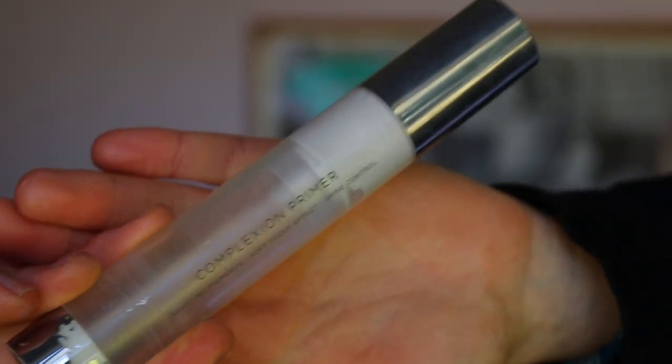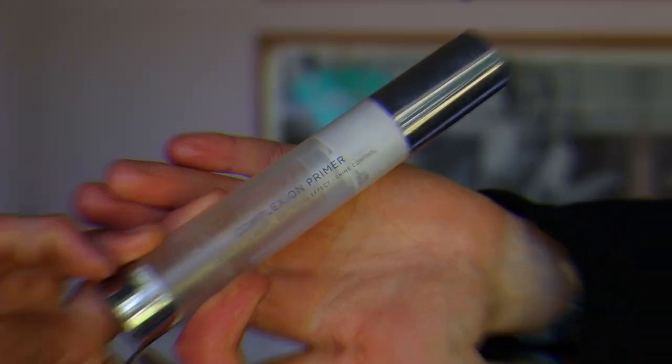For primer today I'm using an oldie but a goodie — my go-to ride or die, the Complexion Primer from Urban Decay. I find this helps so much in evening the skin tone and blurring the pores. I literally just bang it on with my fingers and massage it into the skin and you can see it completely evens up the skin.